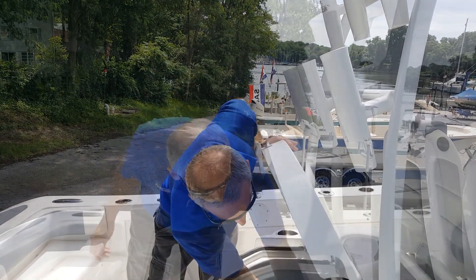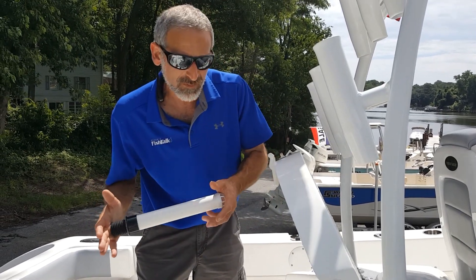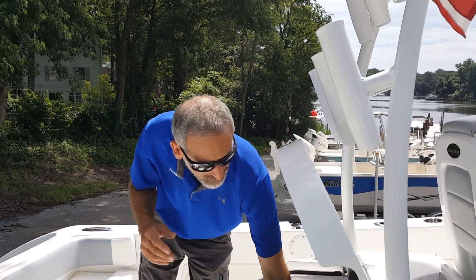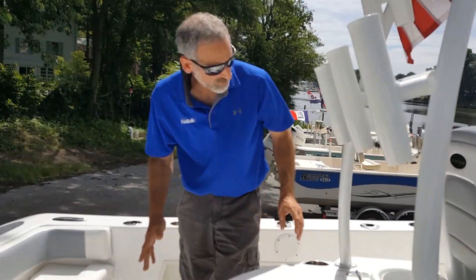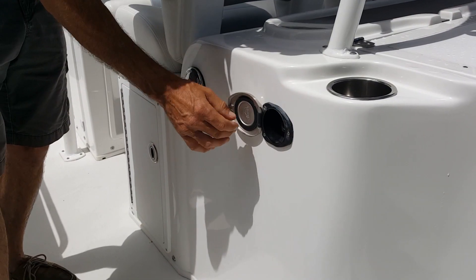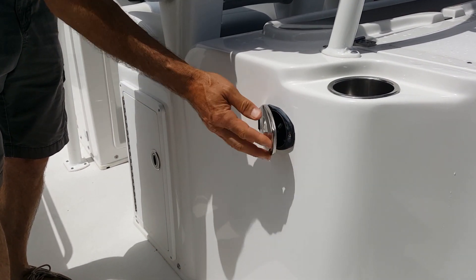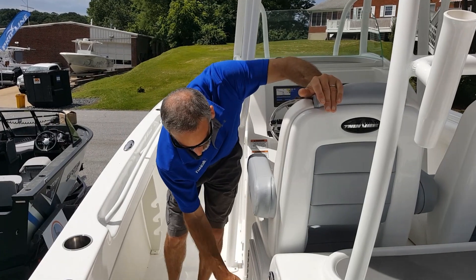Notice the top is gasketed and it's on gas assist struts, so it stays up when you want it to. The only place I see room for improvement is I wish it had an overflow instead of the standpipe — still not a huge deal.